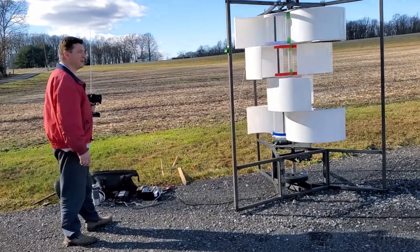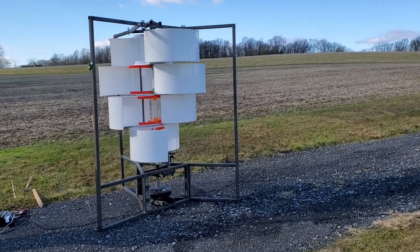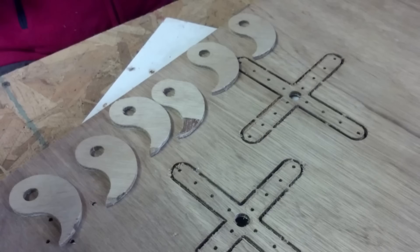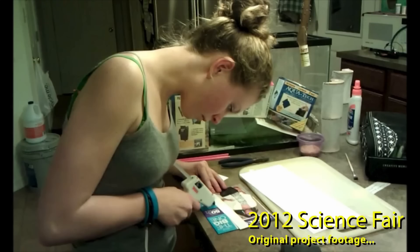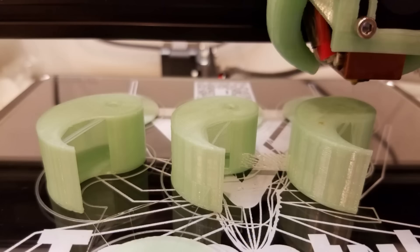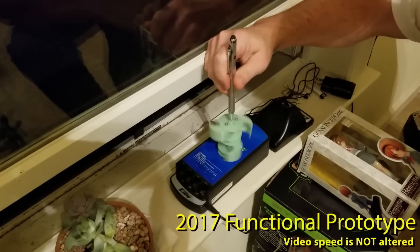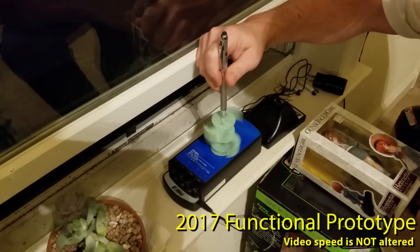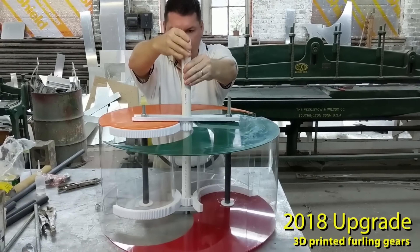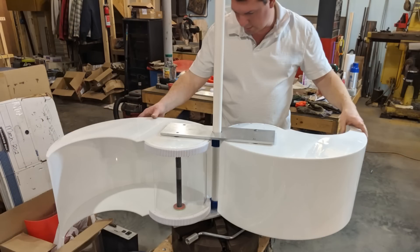Harmony is the future of home energy generation and the best investment for 2024. It is the most advanced and innovative wind turbine in the market — the result of years of research and development combining the latest technology and design. Harmony is the first and only wind turbine with a helical shape and a vertical axis. It is also the most suitable and adaptable turbine for any home, regardless of location, size, orientation, or style, fitting any space and matching any home's aesthetic and architectural design.